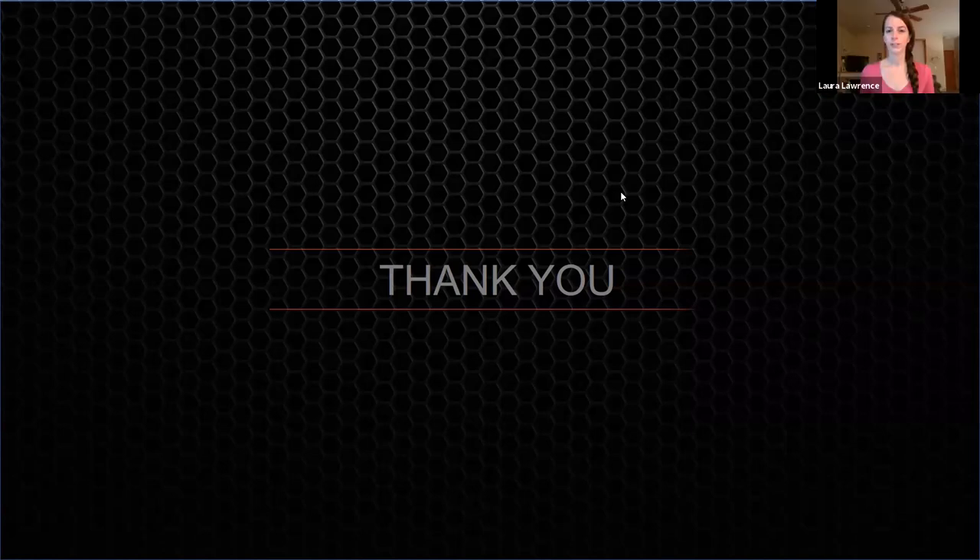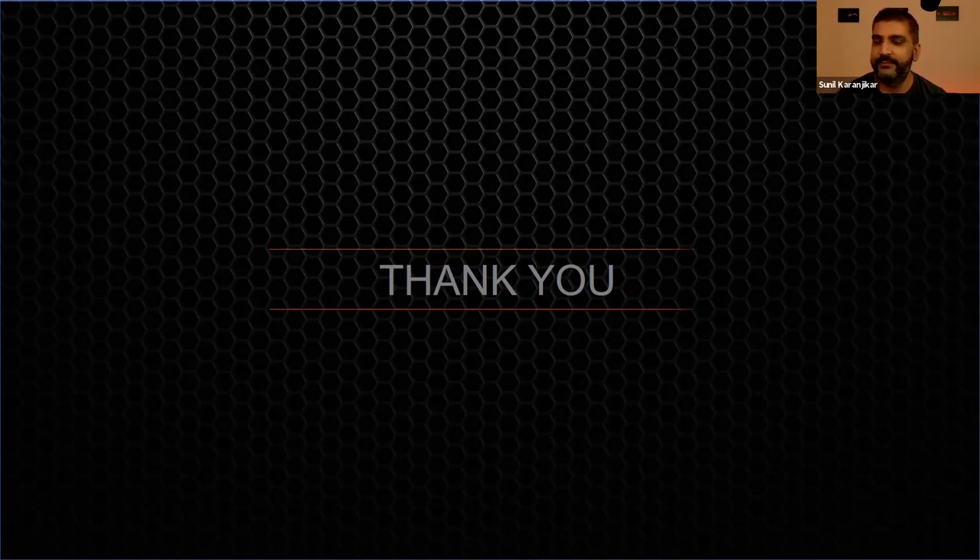That was the last question. Thank you so much, Sunil — this was a first for us in the learning series. Thank you everyone for attending. For upcoming sessions, visit pro.harman.com for a full calendar of upcoming webinars. Have a great rest of your day.